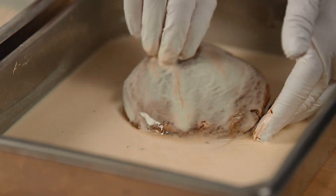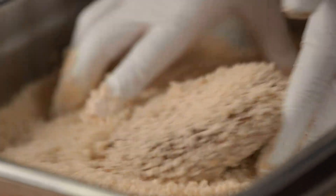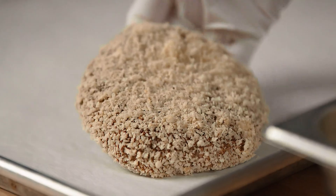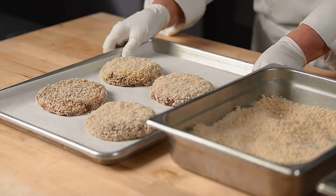Dip the mushrooms in the tempura batter and dredge in the panko, pressing lightly to ensure that the panko sticks to the tempura batter. Arrange the portabella caps on a parchment lined sheet pan and refrigerate until ready to fry.